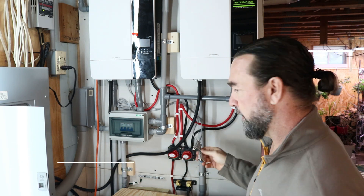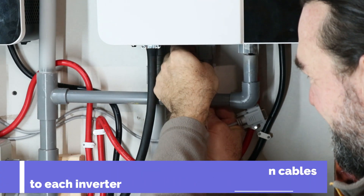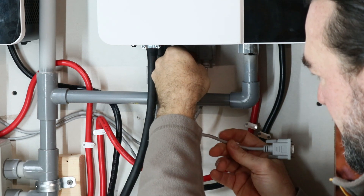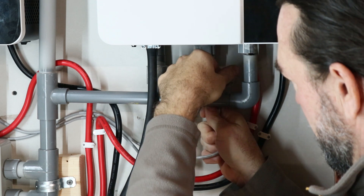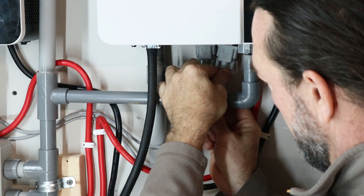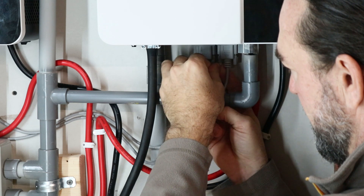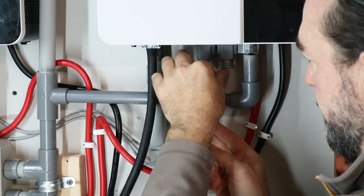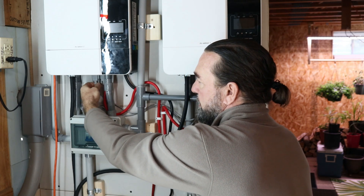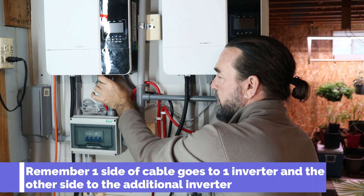These connectors can only go in one way. On one inverter you will have one end, and on the second inverter you'll have the other. I don't tighten these all the way just in case I take them out again — just enough so they don't rattle out with the fan of the inverter. The second inverter I already installed that earlier, so it's already connected.